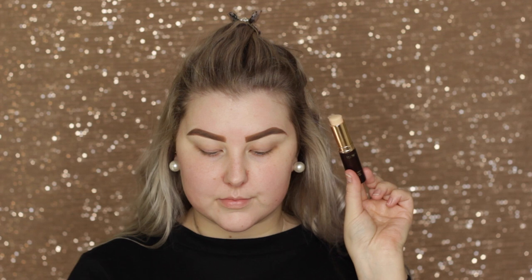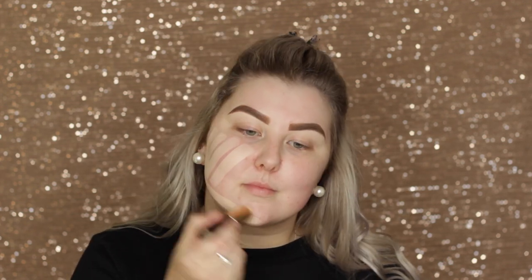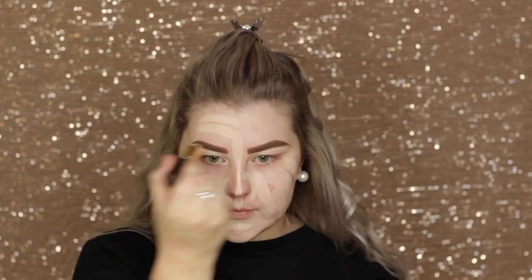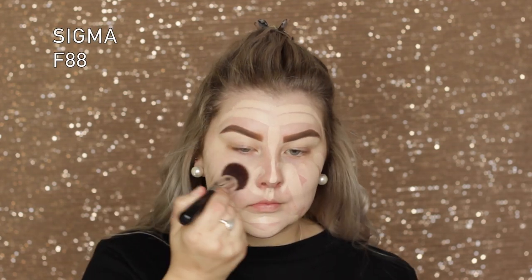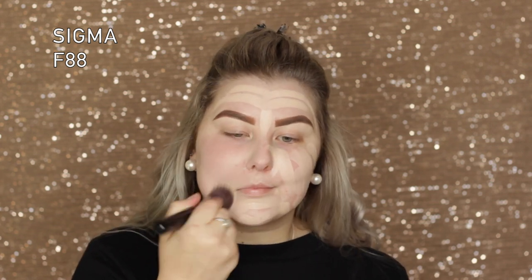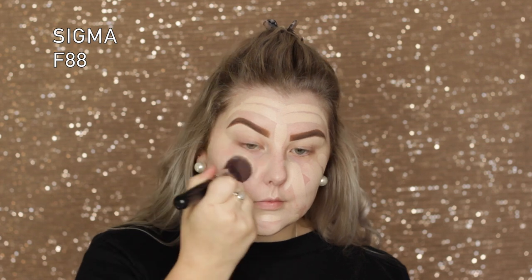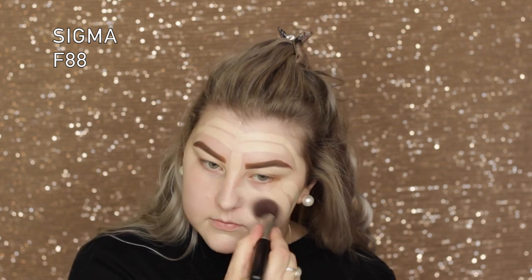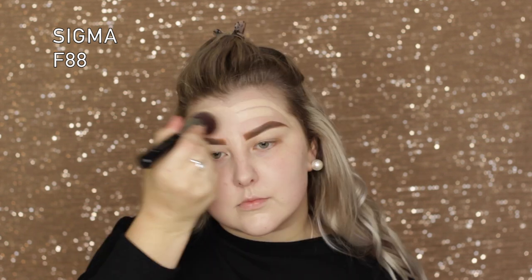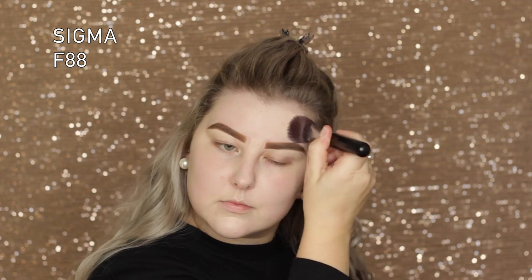I went in with the Tarte stick foundation — I've used it once before and hated it, thought I'd try it again, but I hated it even more this time. I applied it all over my face and tried blending it out with a Sigma F88, but it honestly looks cakey and just horrible on my skin.